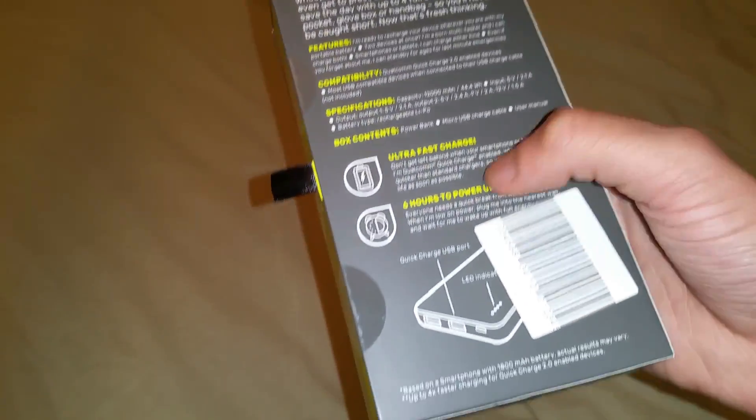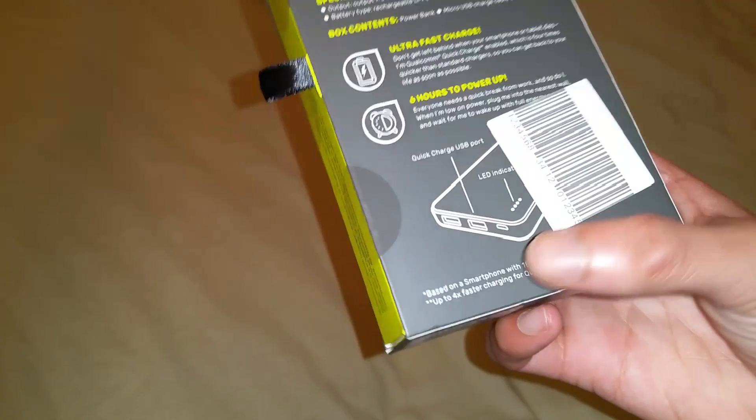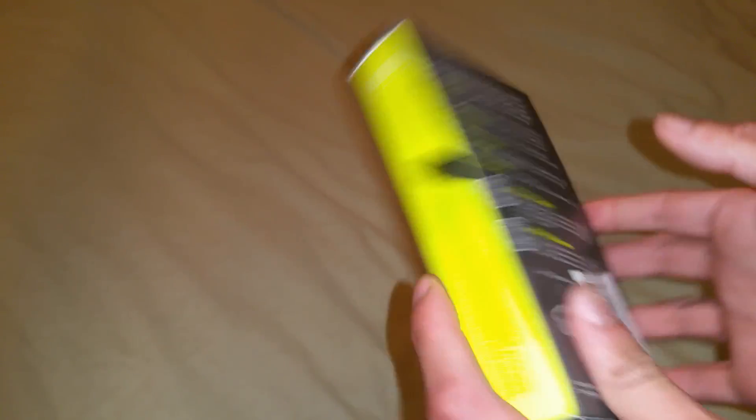Yeah, six hours to power up — it only needs a six hour charge, so you can leave it overnight. I'm going to go ahead and open this for you. It's got really nice packaging — it's black and green, like a highlighter green. It's really nice.